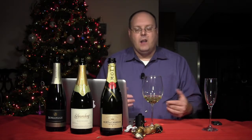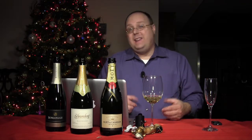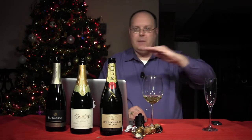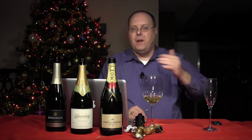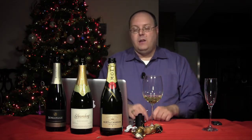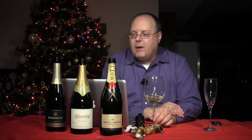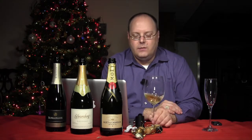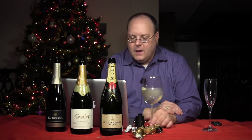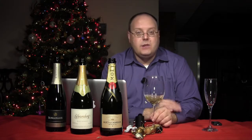Napa Valley has a pretty consistent harvest every year — that's one of the reasons people love growing grapes there. You have some variation, some vintages better than others, but the climate is pretty consistent year to year. Whereas in places like France, Italy, and Germany, you can have one year that's awesome and one year that's horrible. So let's go back into this wine. It's a Chardonnay-based — definitely the color is different. It's really golden. If you didn't see the bubbles, you'd think it was just a Chardonnay.